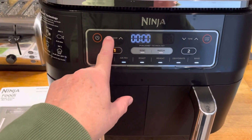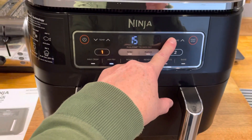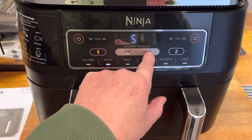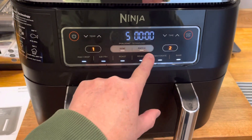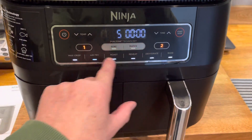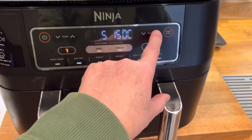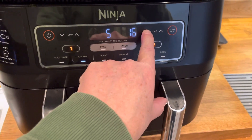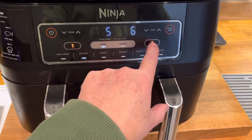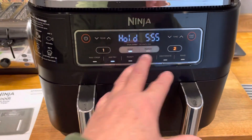Sorry about that — let me redo it. Zone 1: Air Fry, set temp, set time to five minutes. Zone 2: Air Fry, temp, time down to six minutes. Then press Sync, and then Start. As you can see it's holding now — that won't kick on for a minute.